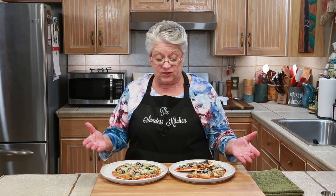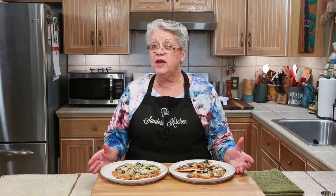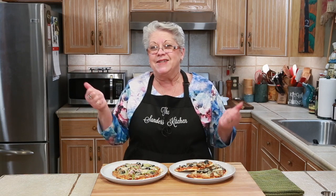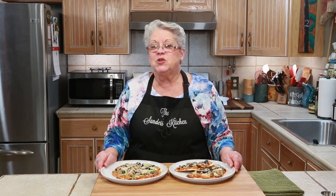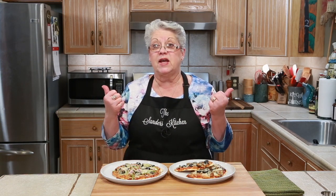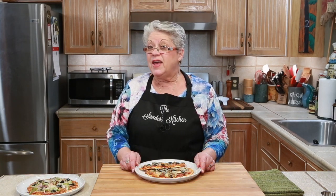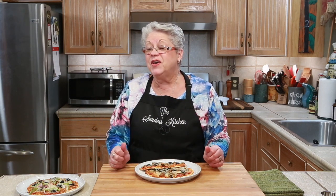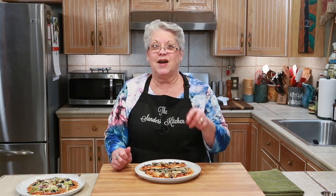Like I said, it's low carb. You try it, and if you do anything different, let us know in the comments — any changes that you made. Everybody can always improve, right? This is a great recipe. Individual pizzas for your family — put whatever you want on them, but the low carb thing is where it's at and these are delicious, you're going to love them. Don't forget, give us a thumbs up, subscribe, hit that notification bell, and as we always say, have a great week and God bless you.